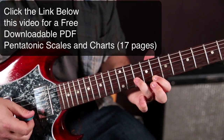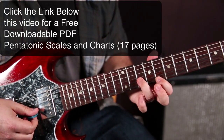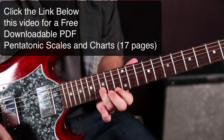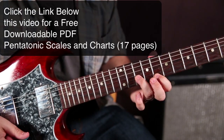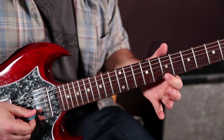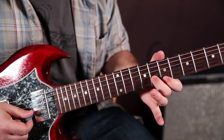Same thing a whole step down. So index is on the 8 of the high E, ring finger is on the 10 of the B. Then index half step down to the 7, middle finger now on the 8 of the B.